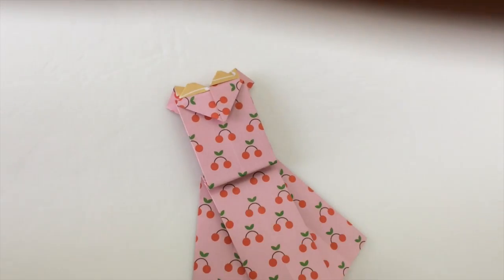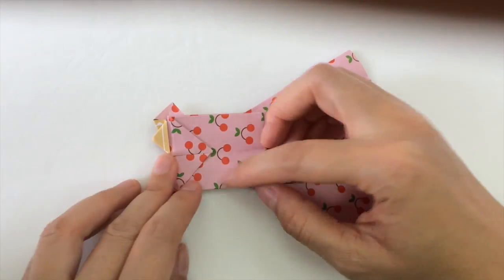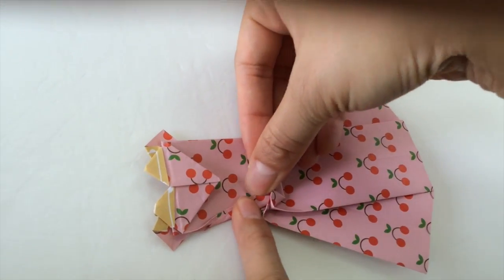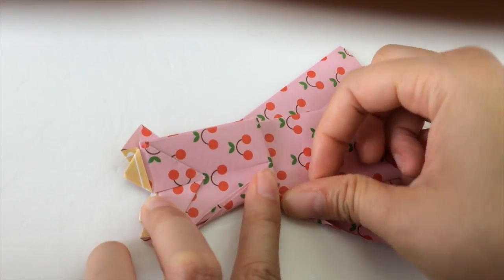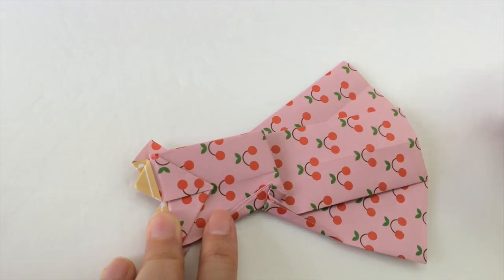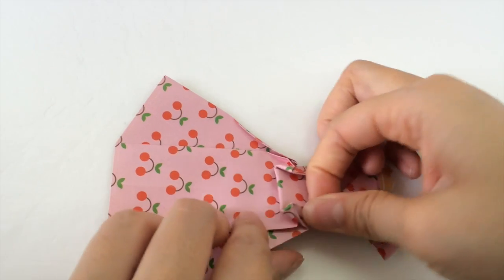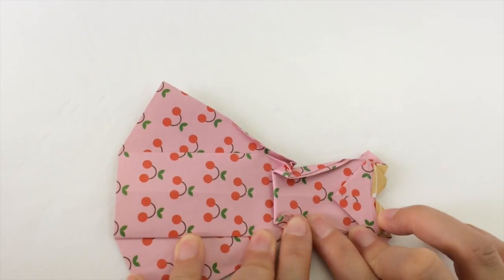Next we're going to turn the whole piece over and we're going to create a waist. It's a bit tricky — we have to create a V shape. So we're going to fold the first top part into a diagonal angle, and then take the second part, and automatically it will have a V shape. We'll do it again on the other side: fold the first part inwards, and then bring up the second part so that it folds into a V shape.